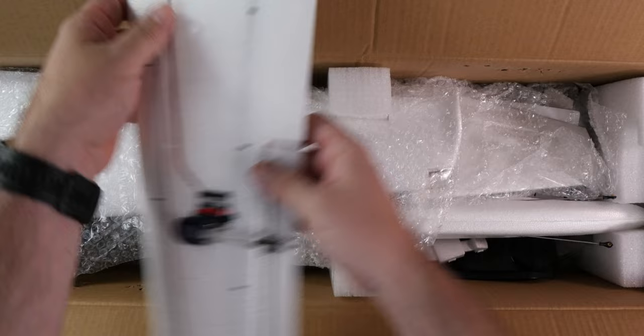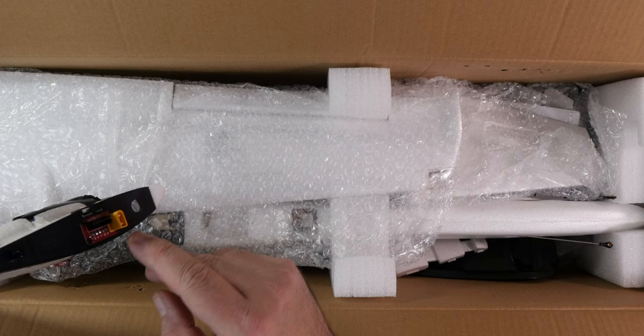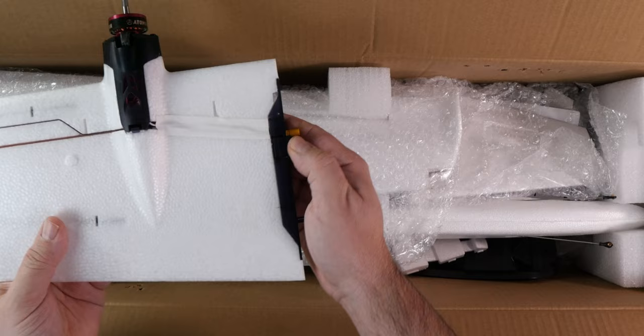We have an XT30 and an additional connector, and this thing looks like a latch that will lock the wing into the fuselage.